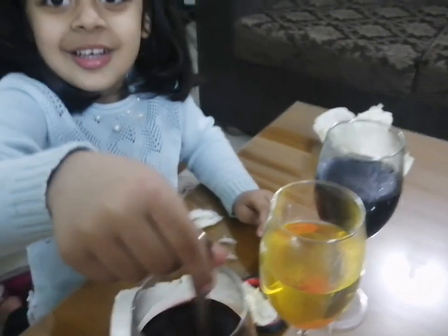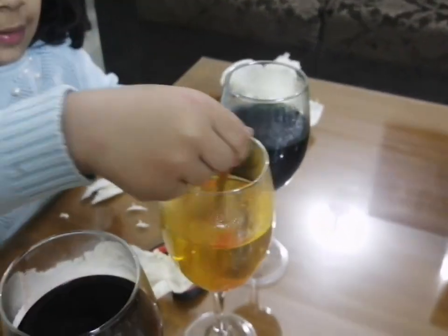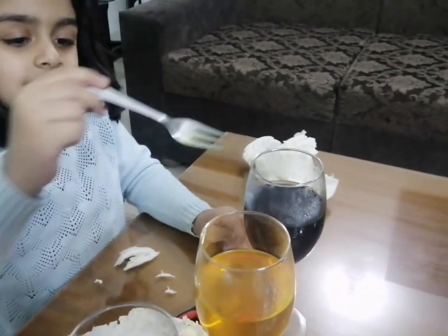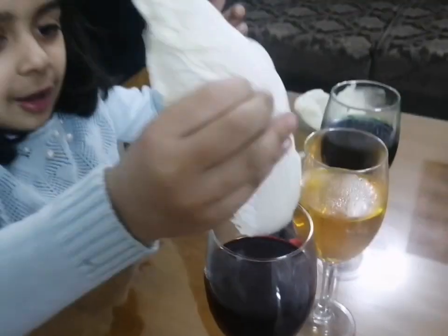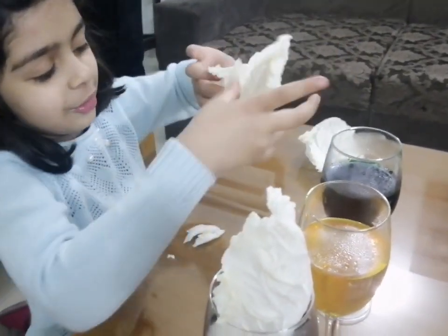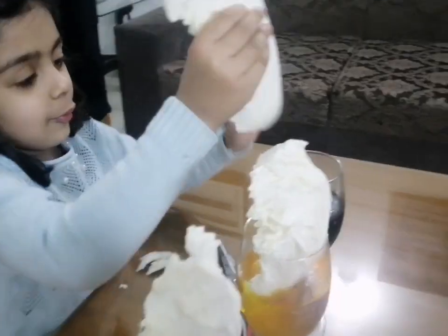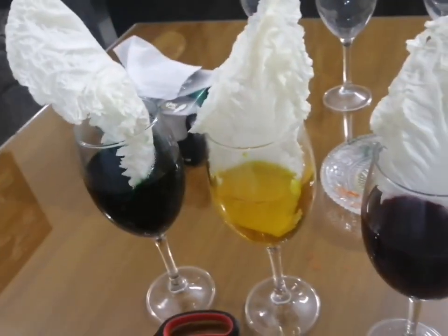That's enough. Now yellow. Now green. This one can go here, and this one can go with the yellow one. There you go. And this one can go with the green one. There you go. There you go. And this one can go with the yellow one.